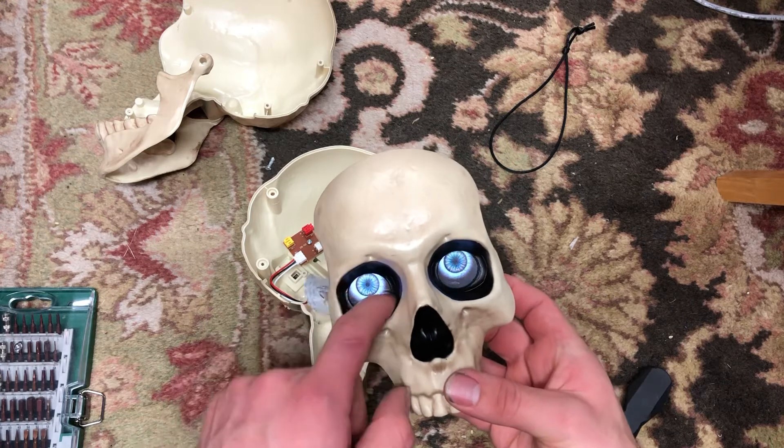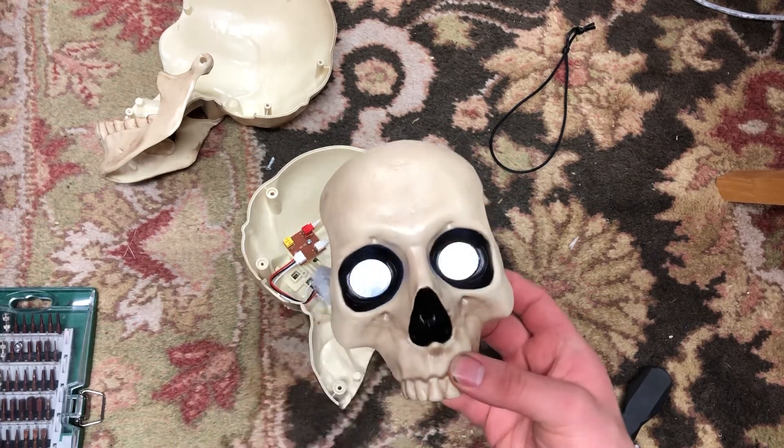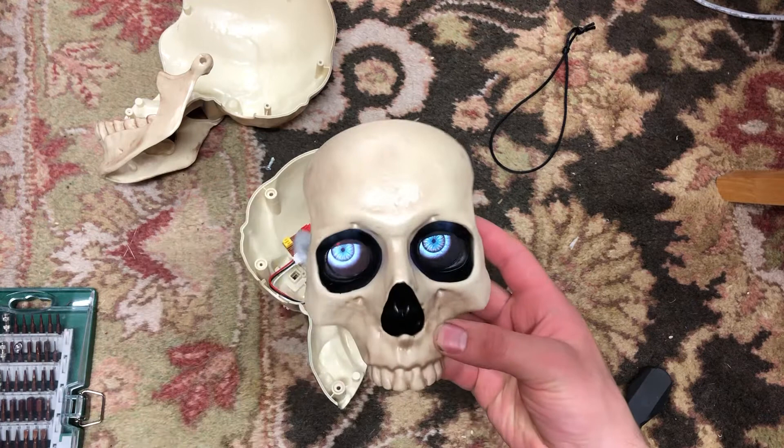I'm planning on drilling one-inch holes inside of an animated skeleton I'm making. These eyes are the perfect thing for the job because they don't take up much room and they look pretty realistic.